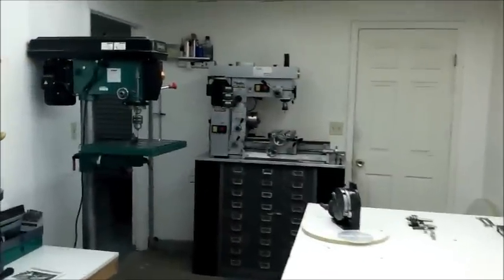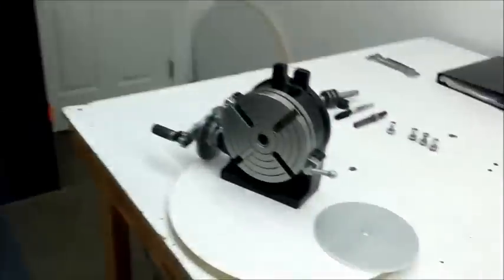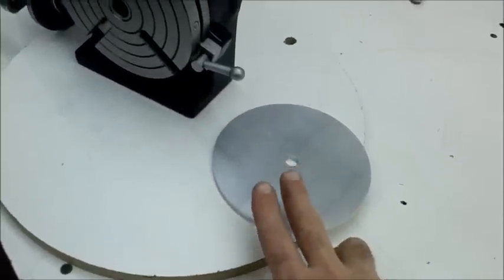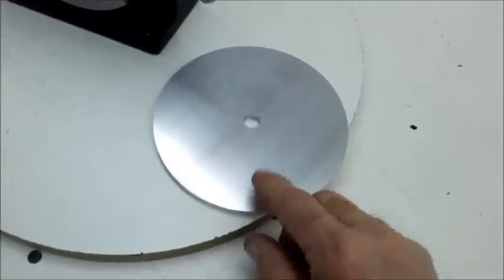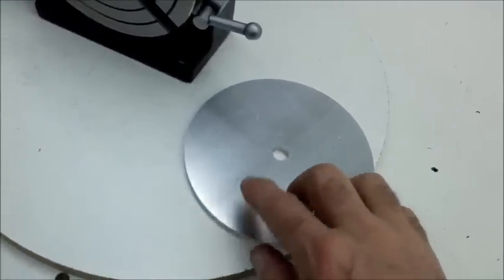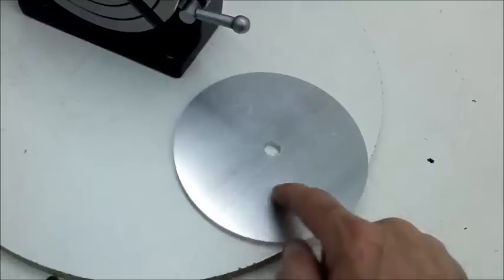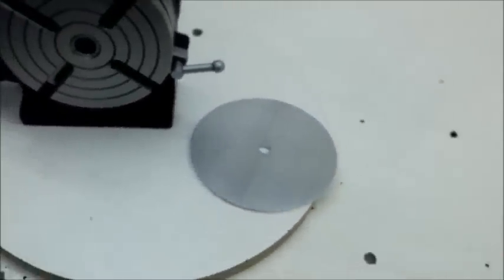Hello everybody, Mike here again on this rainy Friday playing around with my Smithy 1220. I had a little dilemma and I thought I'd share with everybody. I have this part I need to make — this is a quarter-inch thick aluminum plate, six inches in diameter with a half-inch center hole. What I needed to do was drill eight equally spaced holes in it and also run a radius slot in it to match up to the parts that I'm making.